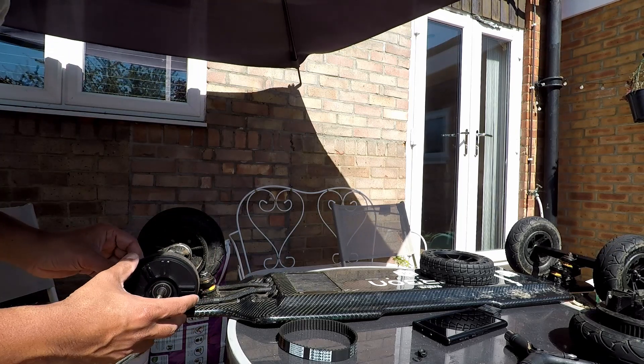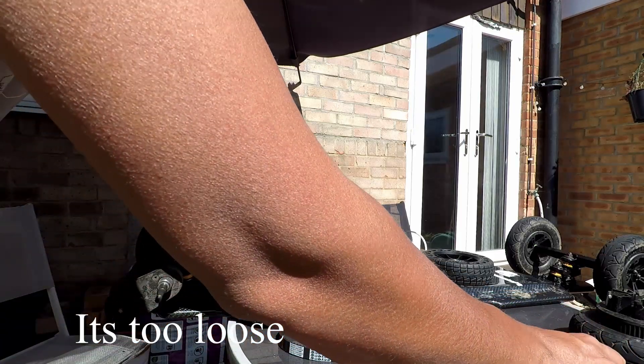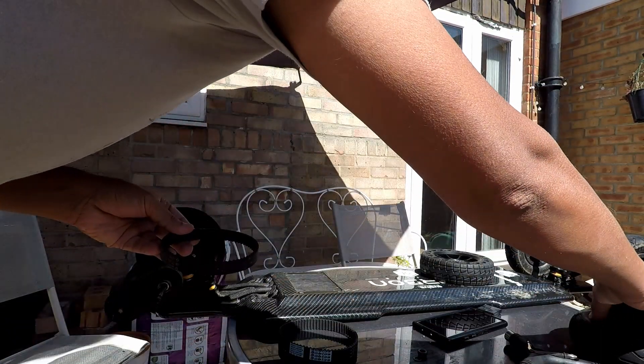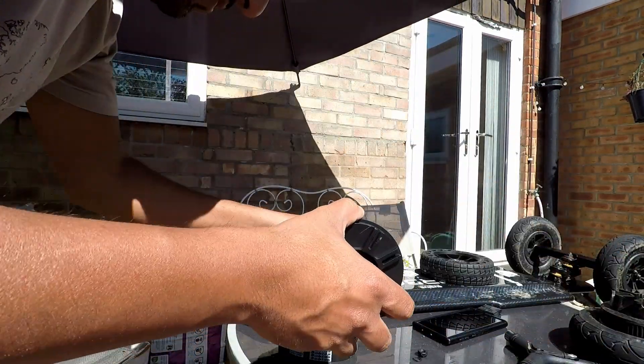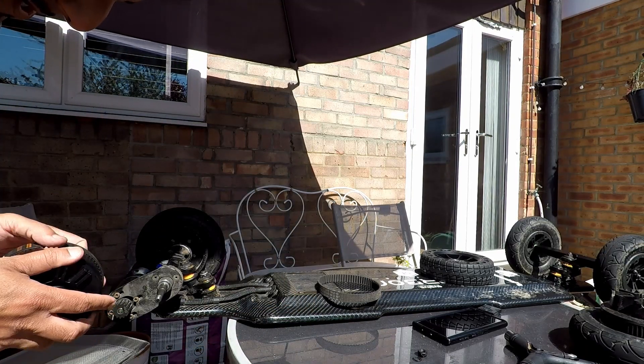The 66-tooth belt that you get with the Evolve will not work unfortunately. This one kind of does work — let's see how loose it is. I think we can do something with it.